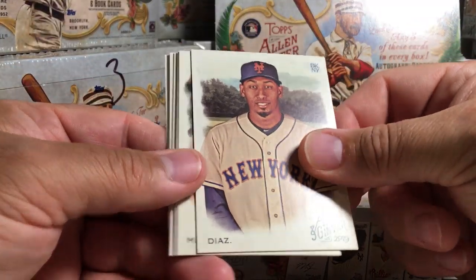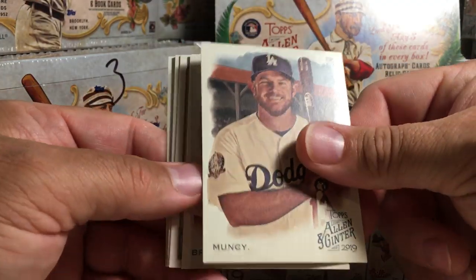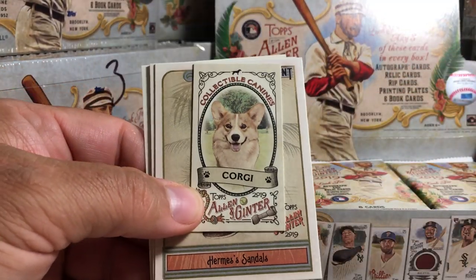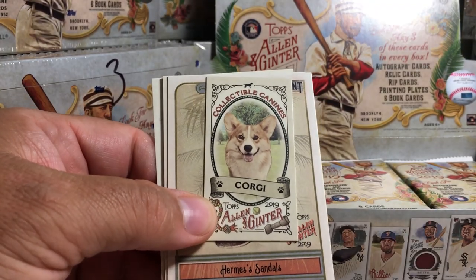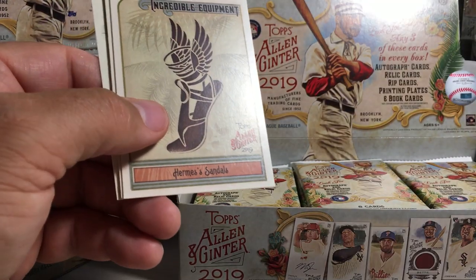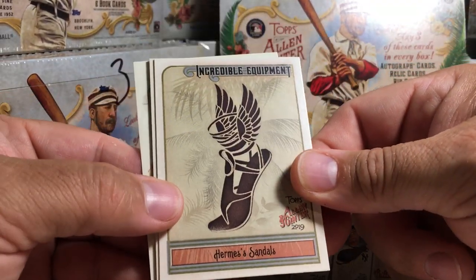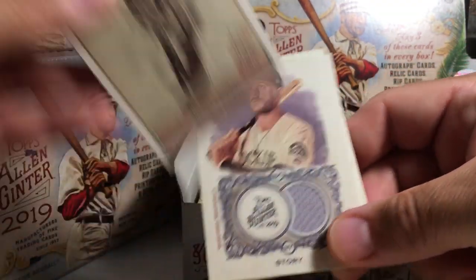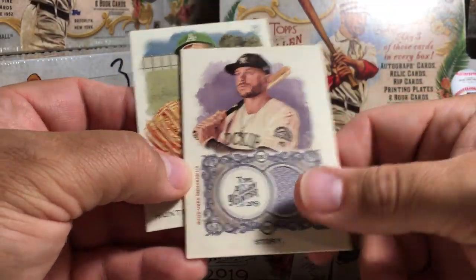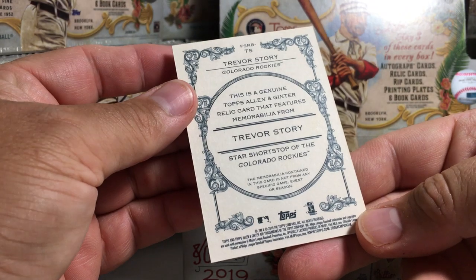There's Edwin Diaz, Max Muncy — shout out to Dodger fan Drew — Chris Bryant. There's collectible canines — I love the insert minis. A Corgi! I'm trying to make a set of the insert minis for sure. Incredible Equipment — Hermes sandals. There's our first hit that snuck up on me: a Trevor Story jersey relic. And Catfish Hunter is in the set this year. Not numbered.